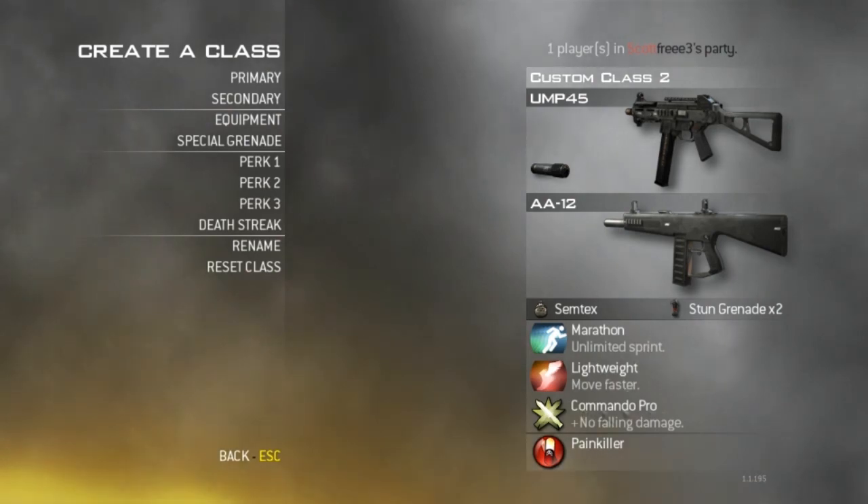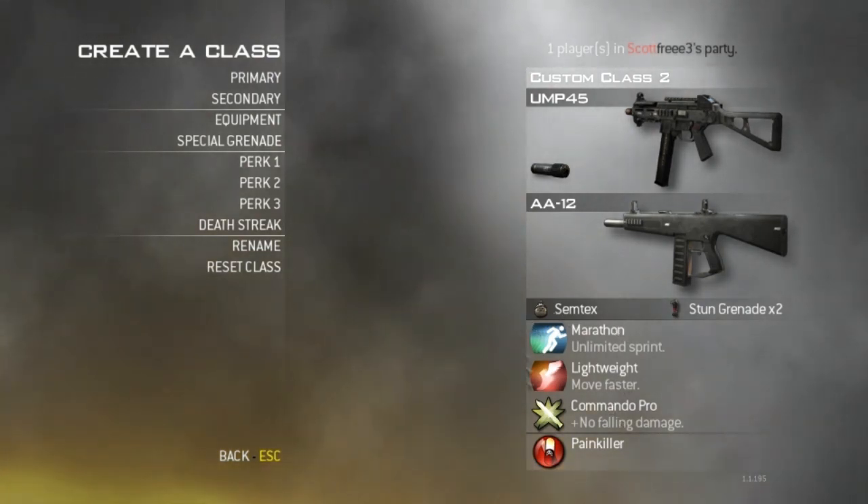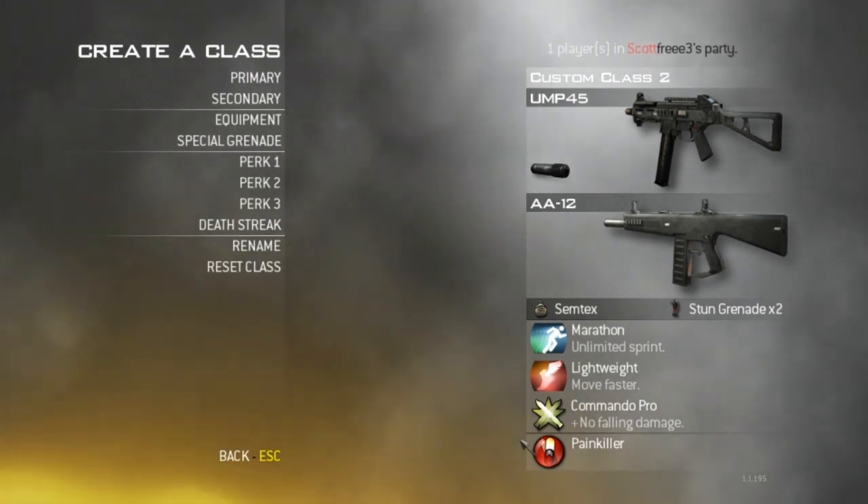Should I be using Sleight of Hand, Stopping Power, and maybe Ninja? My alternative class would probably be Bling with Rapid Fire and Silencer, Stopping Power, and Ninja.